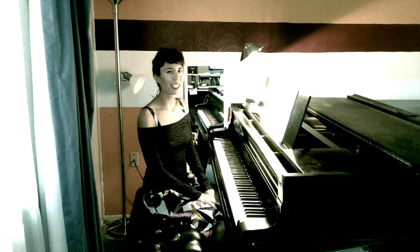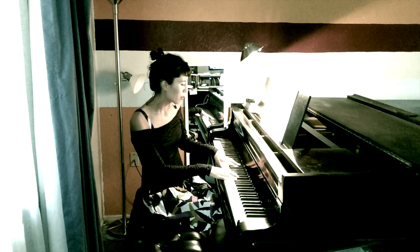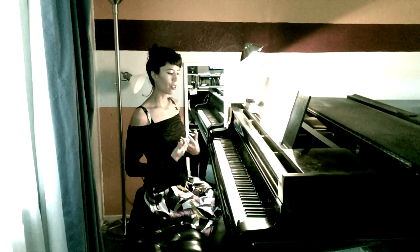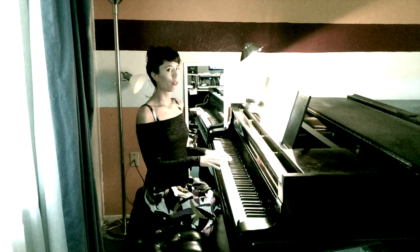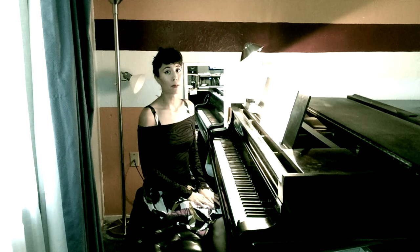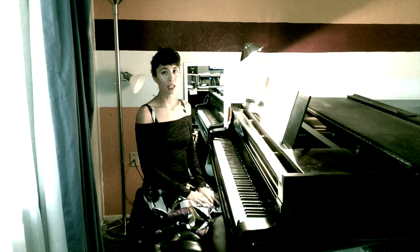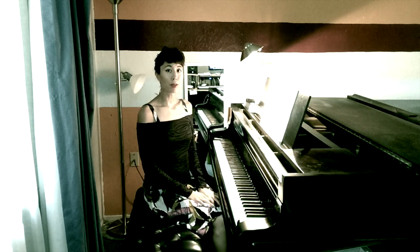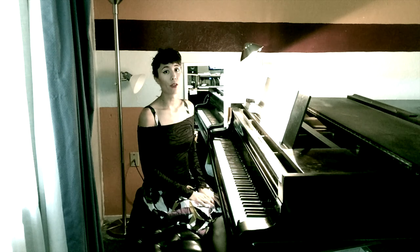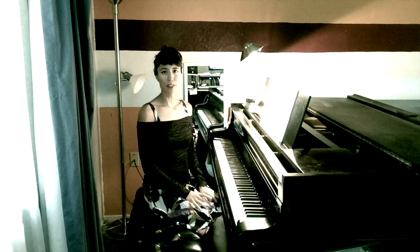Have you ever seen a pianist really get into the music? They'll contort, lean forward, sway from side to side — it's like they're channeling the music. It can be both very beautiful but painful to watch. So with my students, I stress the importance of good posture and hand position at the piano to avoid injury, such as carpal tunnel, repetitive strain injury, frozen shoulder, even hunchback. Everybody's body is a little bit different, so there will be some deviations in the information I give you, but here are some helpful tips to get you started.